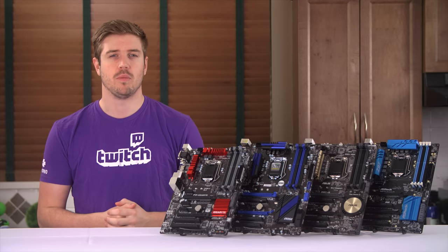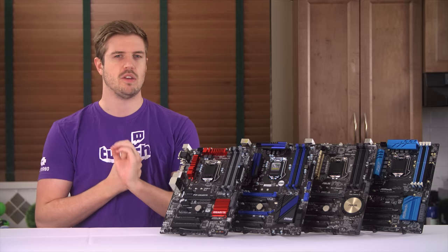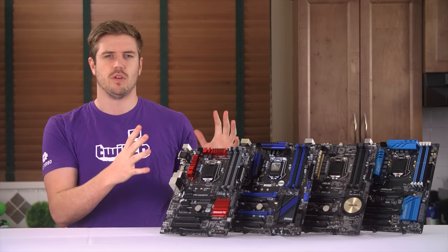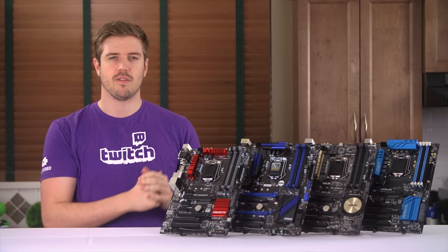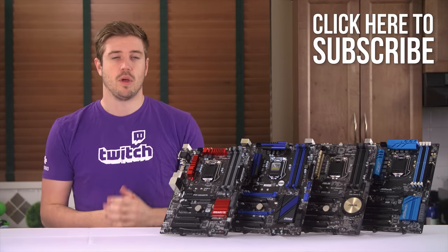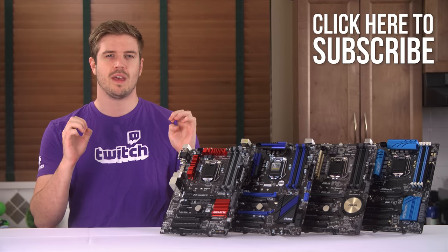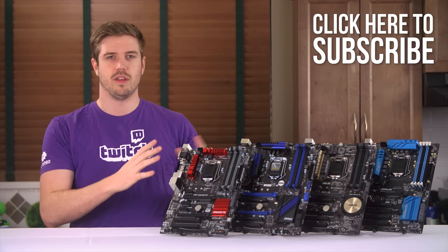In this video, we will be covering the UEFI BIOS experience of each board — things like USB drive peripherals, RAM compatibility, and all that kind of stuff, and the general usability of the motherboard. Also stay subscribed for part 4, where we will be covering the finished system experience and the final conclusion of this whole series.